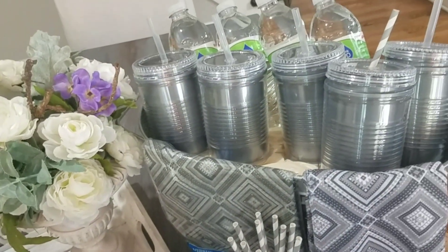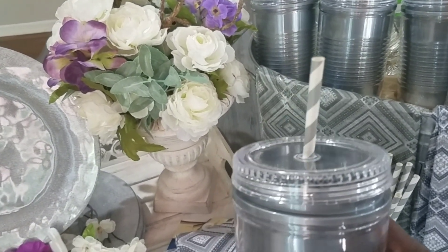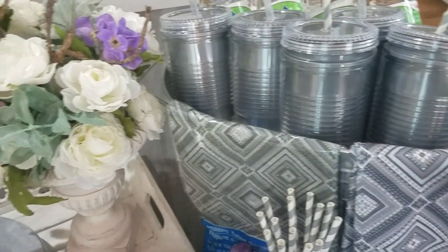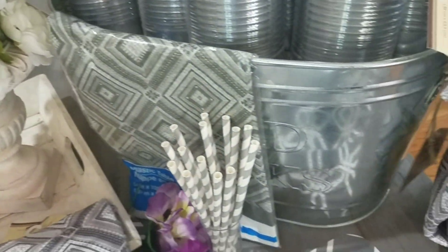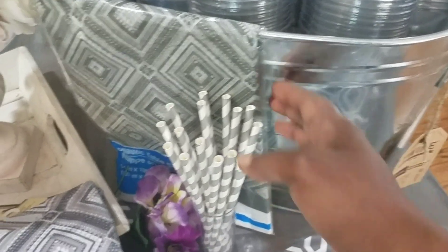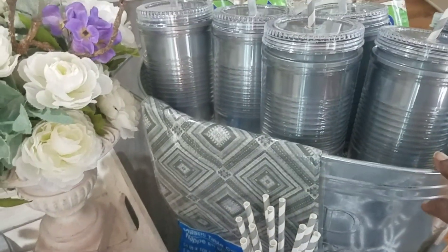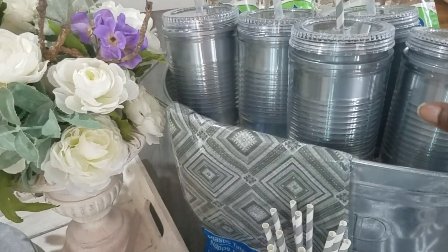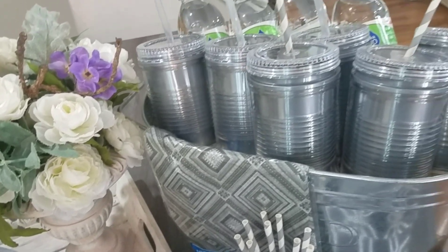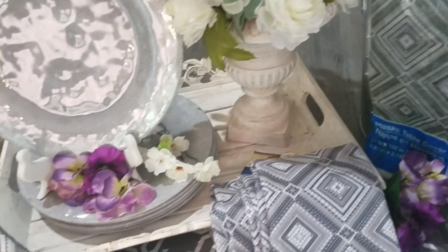The cups do come with a plastic straw, but I changed them out and put my own green and white straws in — I had those from Dollar Tree last year. I have them sitting in this bucket I got from Target; it's just a metal can you can put cold drinks in. I'll put ice in it when we're outside. I like the cups because they have a top on them, so they'll keep bugs out of your drink. They're really nice for everyday cups too.